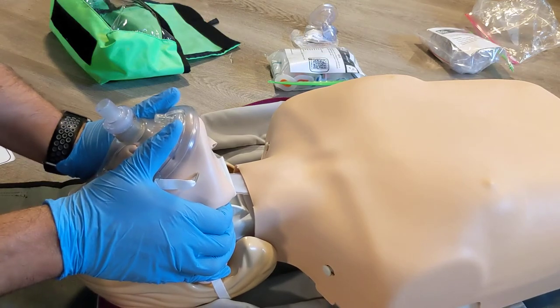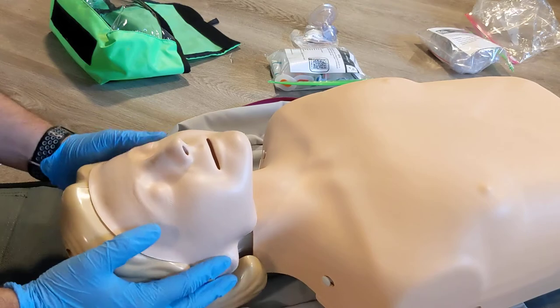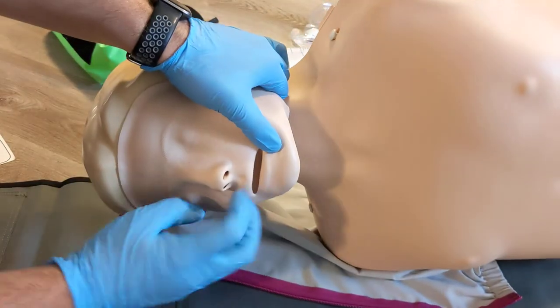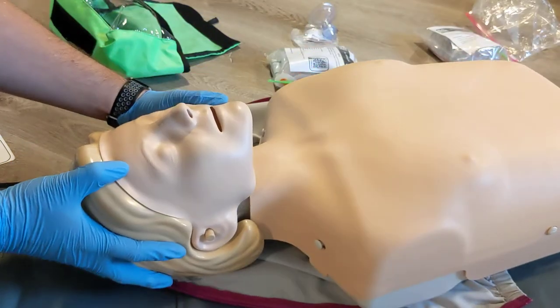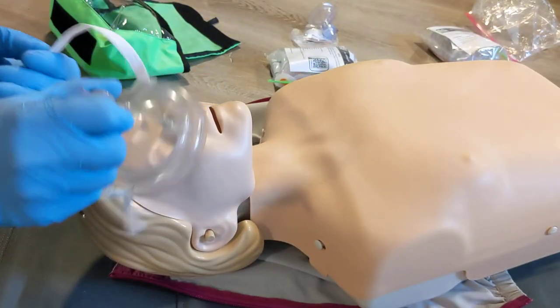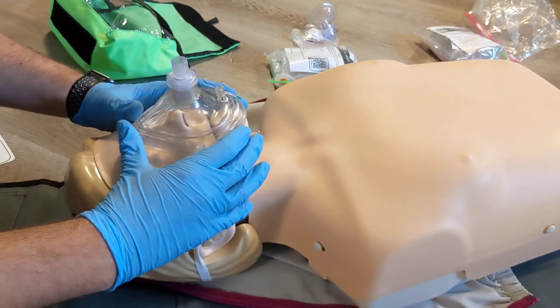Give just enough air to see that chest rise. If the patient vomits, you can remove the mask, roll the patient, clean out any vomit, reassess your patient, and then continue to use your mask as long as it's not covered in vomit and really dirty — otherwise get a new one.